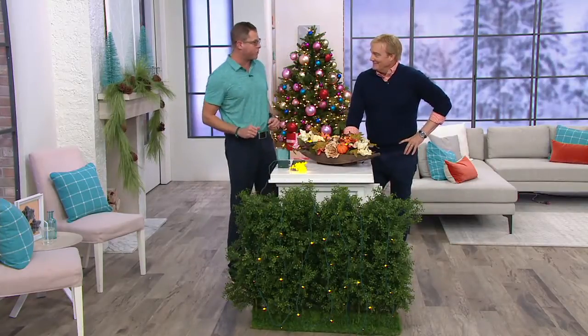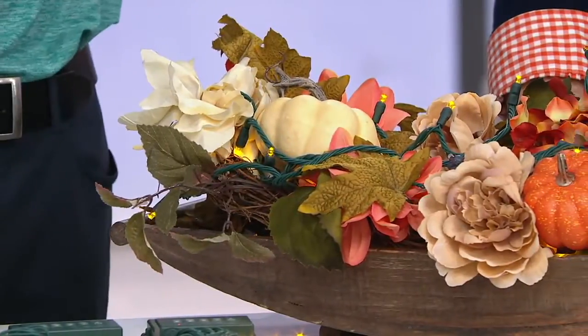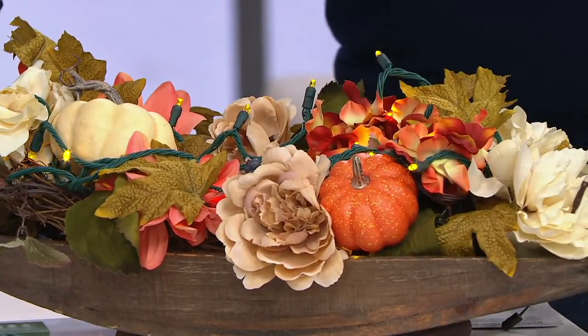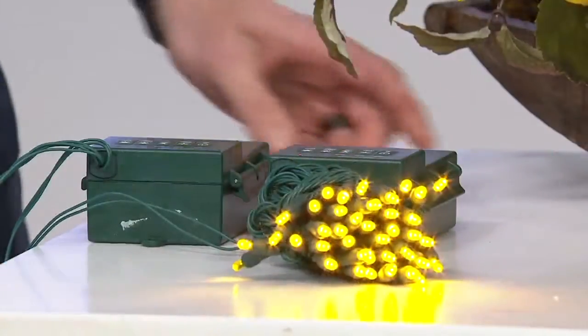Just to put that in perspective: on a four-hour timer, that's six months of battery life before you need to change the batteries on one set. That's just great — you keep getting better and better every time you come. So let's talk about what you're physically getting in this amber color and why that amber color is important.